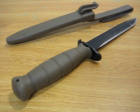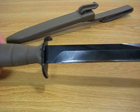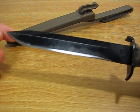Hey everybody, this is Point Shooter. Today I'll be reviewing a Glock Model 78 Field Knife. This is a relatively new knife for me — I've had it for about two weeks now. I purchased it at my local gun shop for $30, and I've been really impressed by this knife.